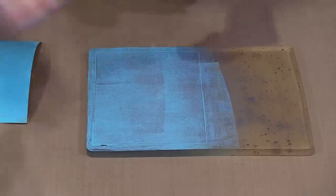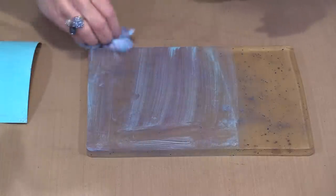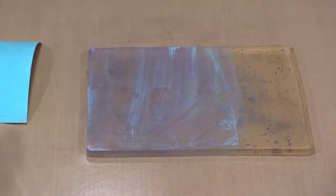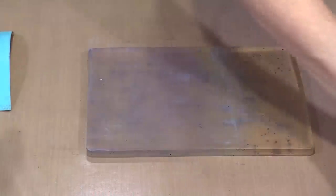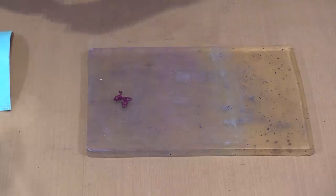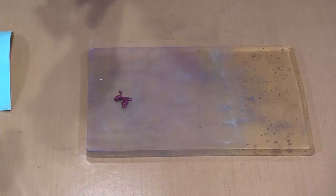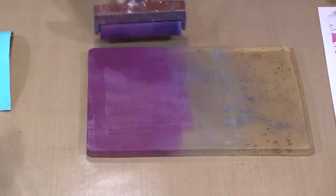Ordinarily I would pull a ghost print first, but for brevity I'm skipping that. I'll use a little water and paper towel to clean the plate. Next I'm going to pick up some eggplant and use the endless stencil. I'll pull the paint through the openings of the stencil onto scratch paper first — doing it a second time helps get lots of the paint out, which allows more of that turquoise background to show through.